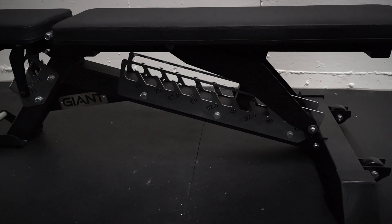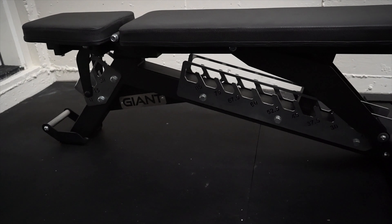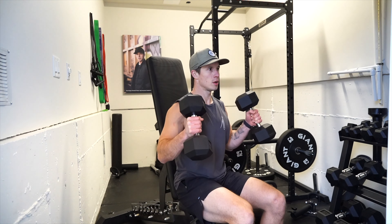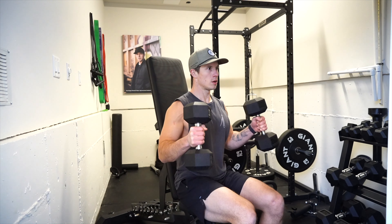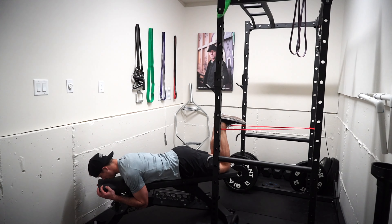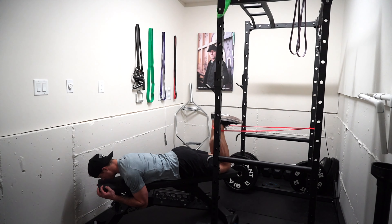Next are the dimensions. This bench is 18 inches sitting flat and 51 inches long. As someone who's 6'1", it's kind of cool to be able to fully curl or overhead press against a bench. I find it obnoxious settling into benches that are shorter in length where my entire upper body isn't supported.